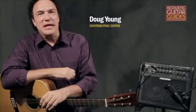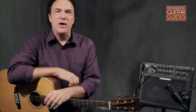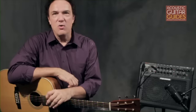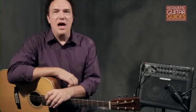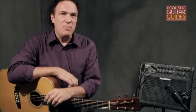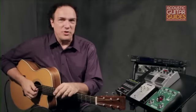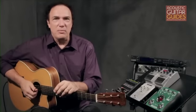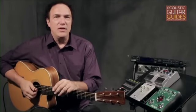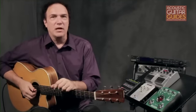Hello, this is Doug Young, one of the contributing editors for Acoustic Guitar. In this video, we're going to take a look at how to enhance your amplified sound by using reverb, chorus, and delay effects. I'm going to talk about some of the different types of effects processors that are available, and then we'll listen to how they sound. Although some acoustic players go pretty wild with their use of effects, most of them actually apply them more in a way that enhances the natural tone rather than to create a unique tonal color the way many electric players do.